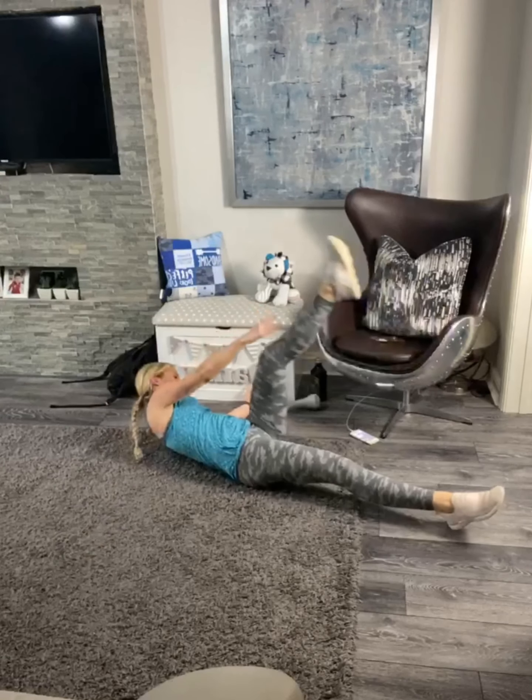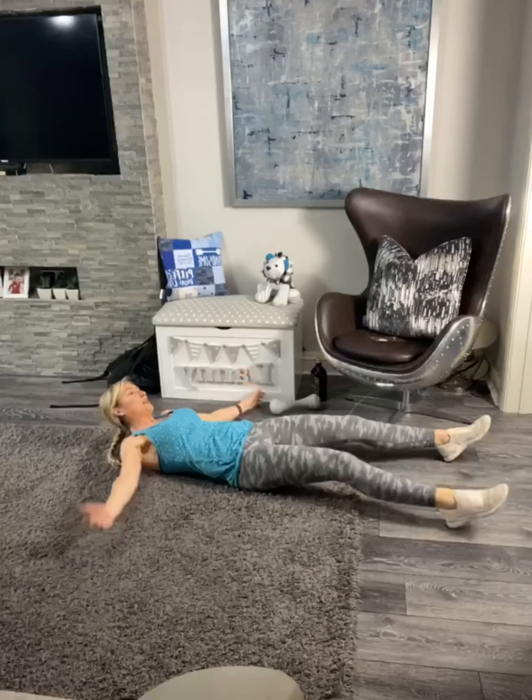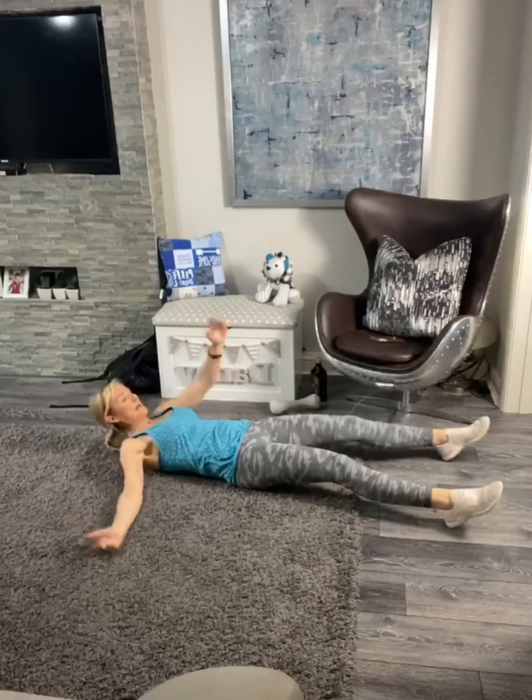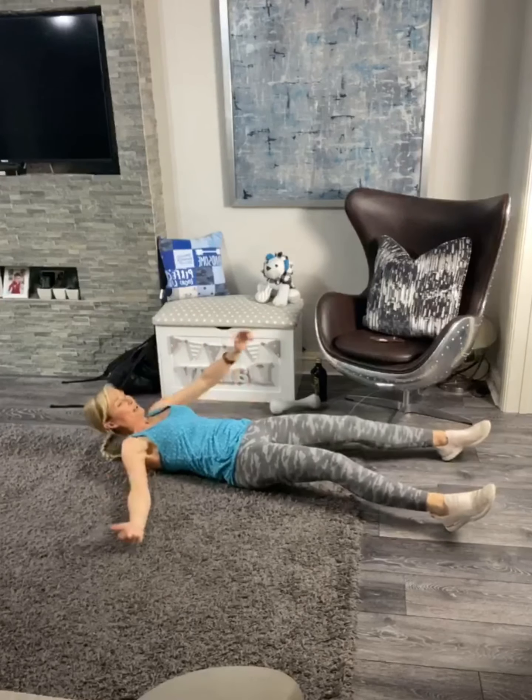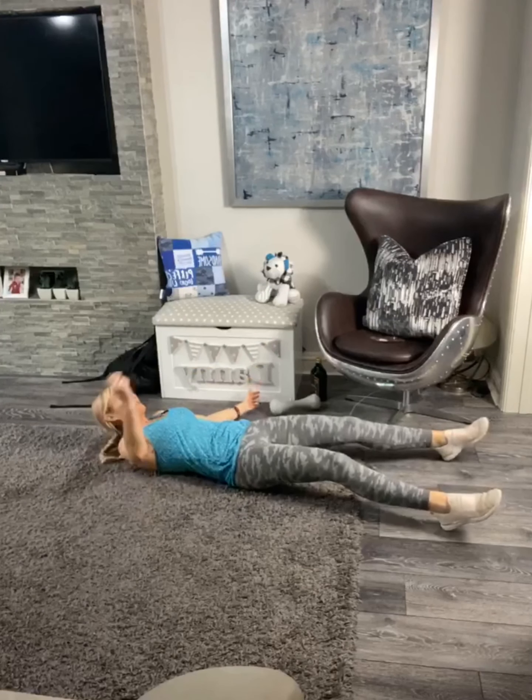Chin into your chest so you don't feel any strain in your neck. We've got ten more seconds. Lift up and back — I'm going to crunch up a little bit more now. Three, two, one — and relax.